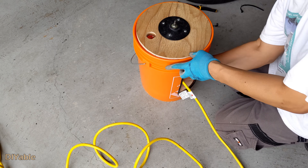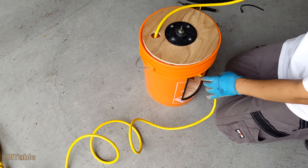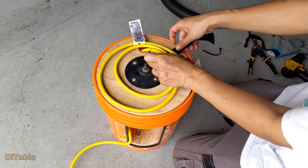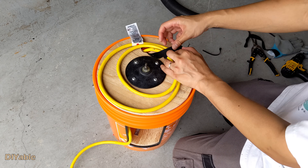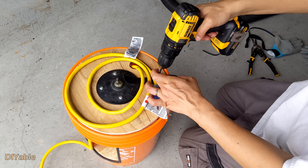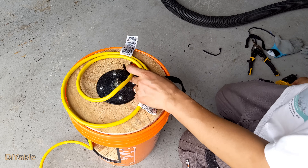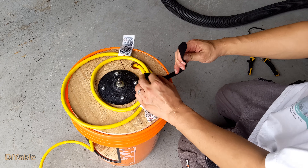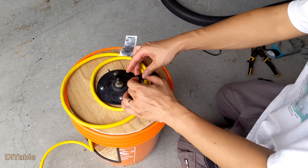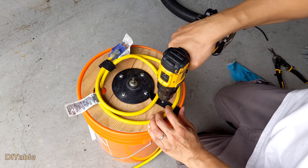You will need some Velcro tape to secure the cable. Before doing that, let's put the cable through the hole — you'll probably need a couple of feet, which is going to connect to your 120-volt outlet. Now put a screw through the Velcro tape and secure it. As you can see, no pre-drilling is needed. Trim off the extra and do the same for the other side — you will need two of them.